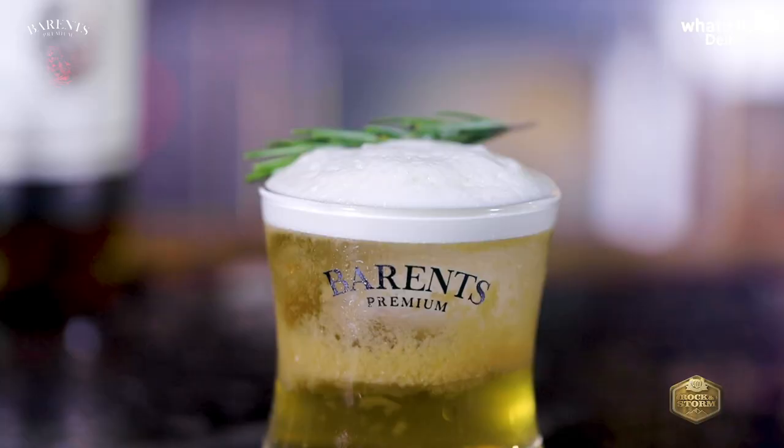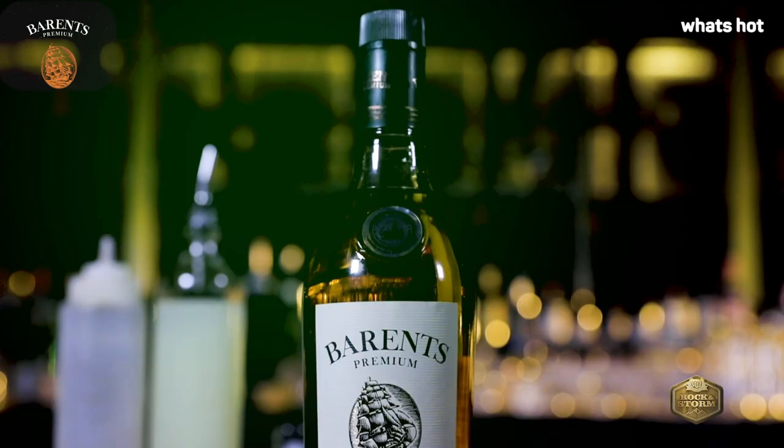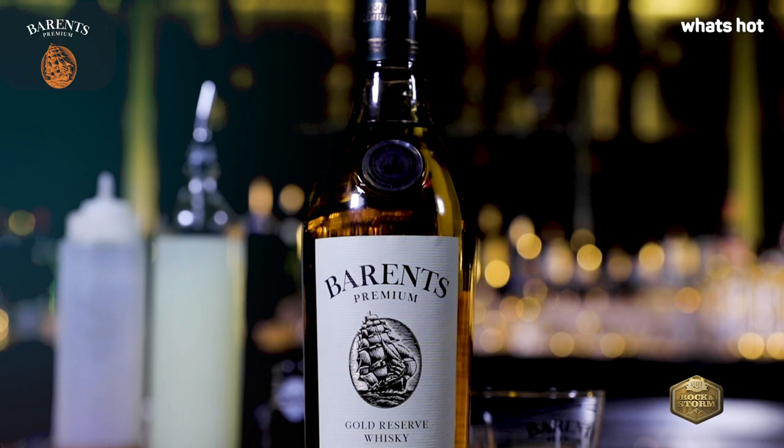It has sweet spices with a hint of floral notes from the Barron's Premium Gold Ridge Whiskey. Now, time for the second cocktail — Last Drop. The smoky flavors of Barron's Premium Gold Ridge Whiskey add amazing elements to this cocktail.